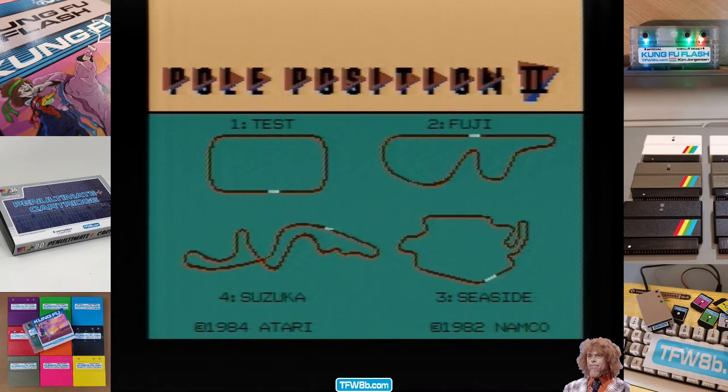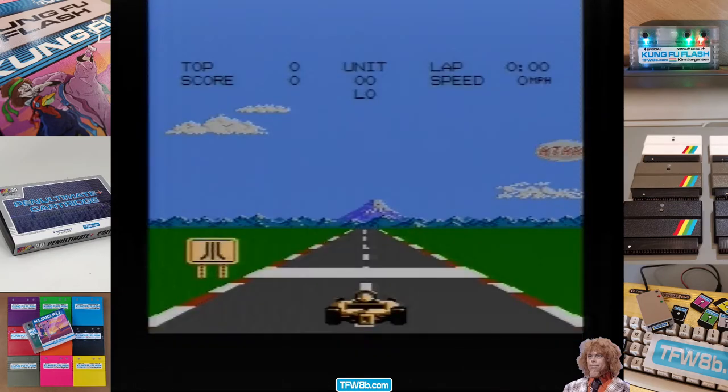Yo, Rod here, Futurals 8-Bit, continuing my quest — I bought six cartridges on eBay, and so far this is the third cartridge that's powered up. One of them isn't quite right, I don't think. But hey ho, we're now playing Pole Position for the 7800. I'm playing all of these games on my 7800 — that's what I've got set up, not showing off, it's just convenient.